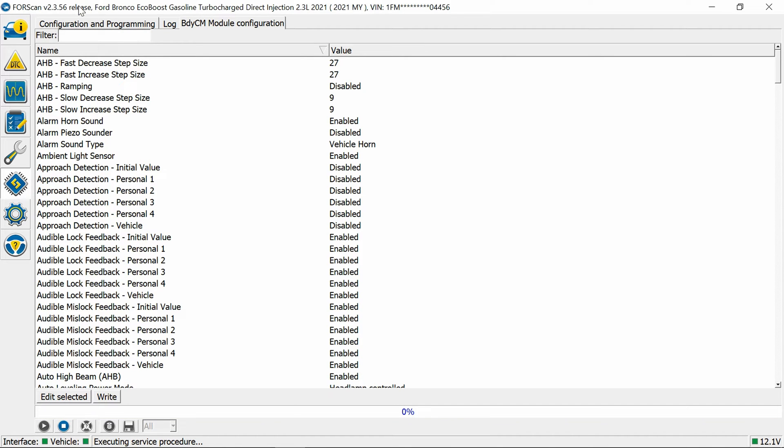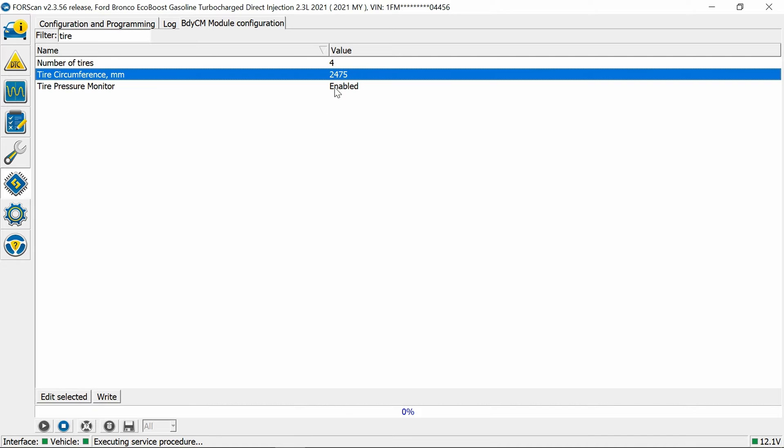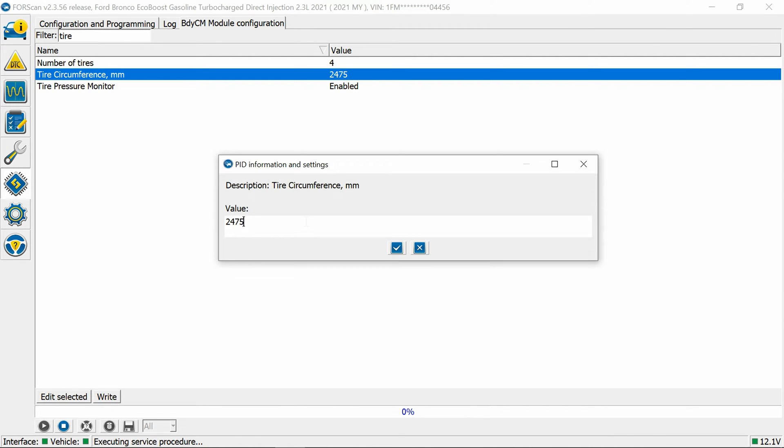We're going to go into tire — you can actually search 'tire circumference.' Right now we're at 2475 millimeters. We're going to change that, so we'll hit Edit and put in our new value.